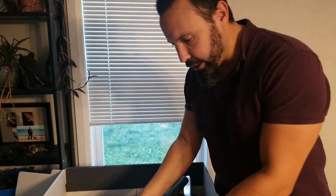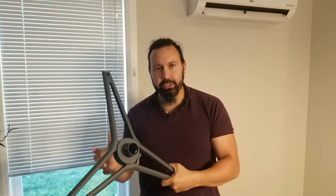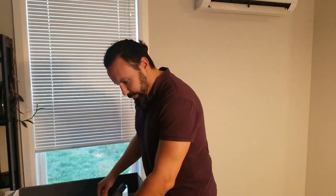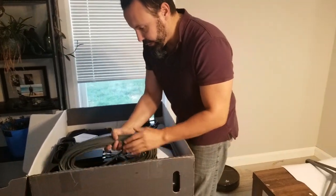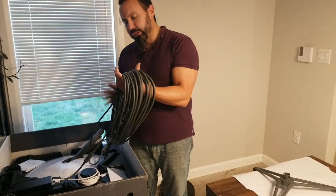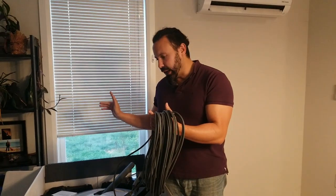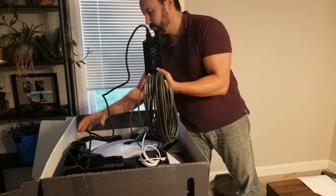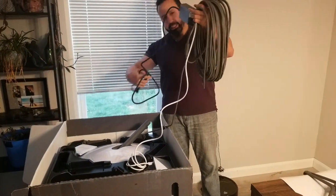So what we have here is a pretty decent sized stand. This is some form of metal, which is good because it's going to need a little bit of weight. We have a lot of cord here. This cord is what actually physically connects the satellite dish outside to your modem inside — which would be this here. So it's actually connected to the dish.